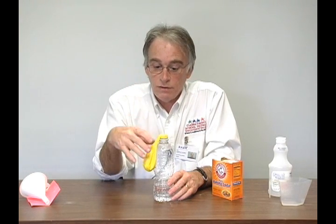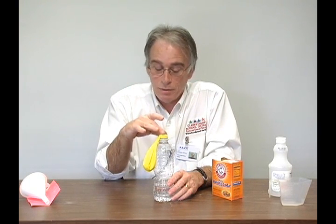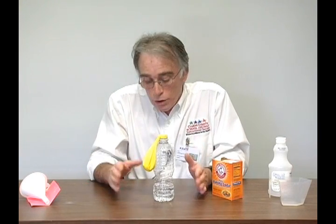Try not to get any of the baking soda into the bottle at this time. Next, you want your kids to make a hypothesis. A hypothesis is an idea that can be tested. What you want your child to do is say: what do you think is going to happen? You're taking a solid and you're mixing it with a liquid — what's going to happen to this mixture?